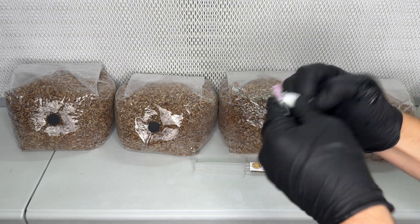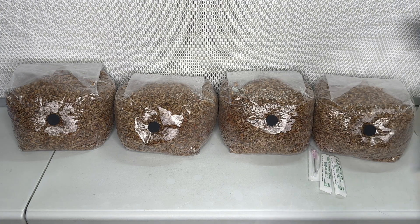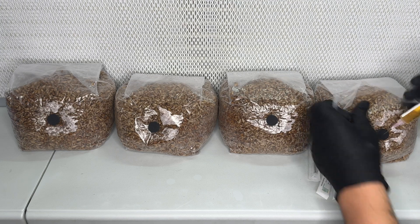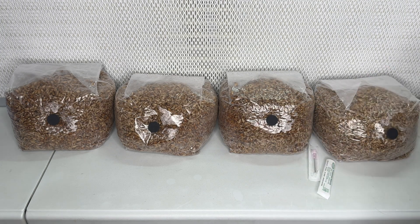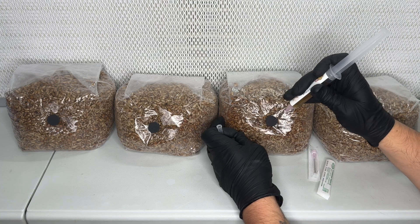If you don't already know how to make your own sterilized rye grain, I'll leave a video link in the description below. Or you can just buy some pre-made sterilized bags from someone online. I used around 2–3 milliliters of the liquid culture per bag.